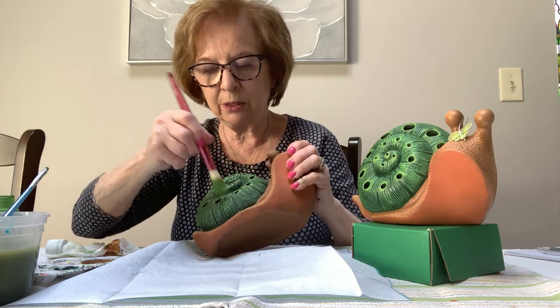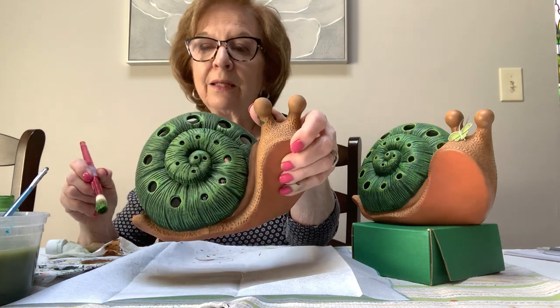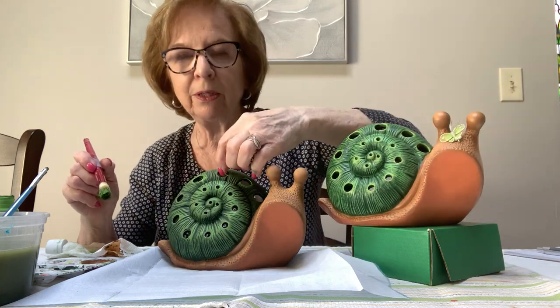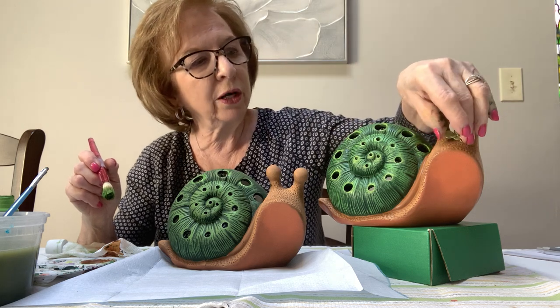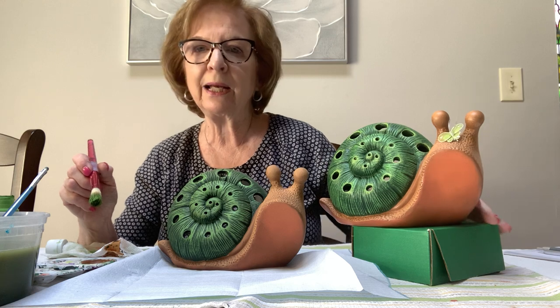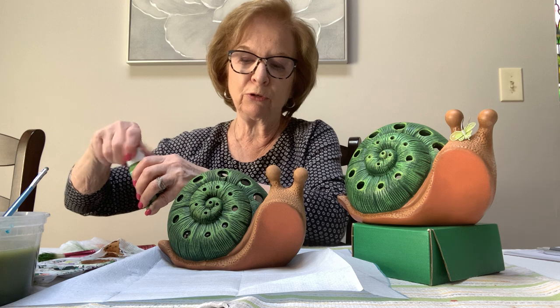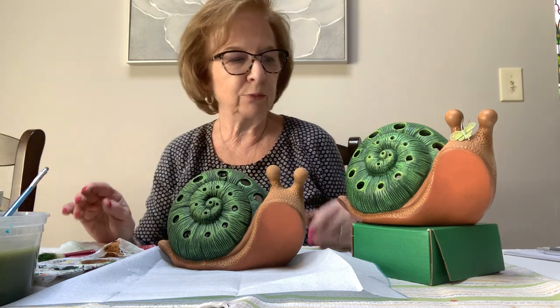He's done! I also give you a little butterfly — you can put it in the hole by opening the wire and inserting it. Remember, if you're going to put it outside, seal it, and always bring your ceramics in below 32 degrees — they should not stay outside because they don't expand and contract with the weather.